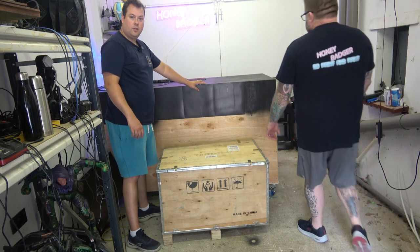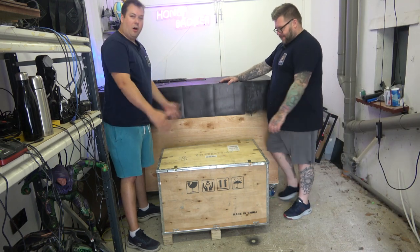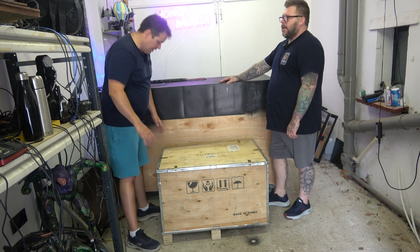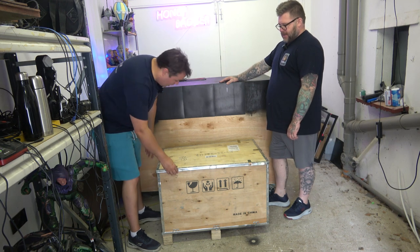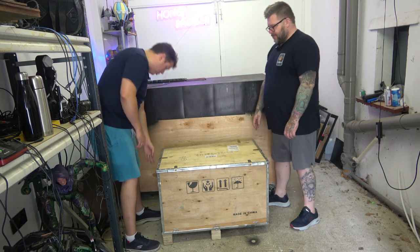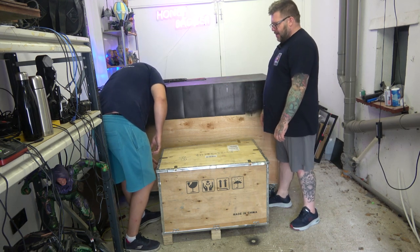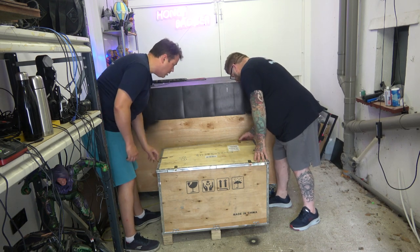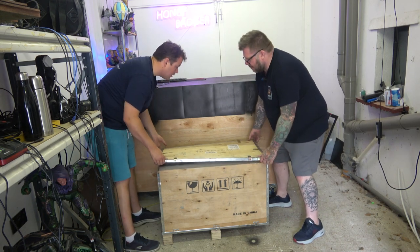So obviously this is the box of the Apex Maker, so let's take a look unboxing it. It should be really easy — this has got a couple of clips on each side, so it should be really easy to just unclip and then the lid should just come straight off.